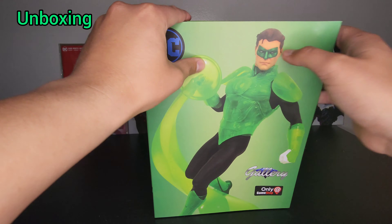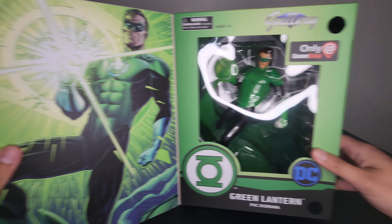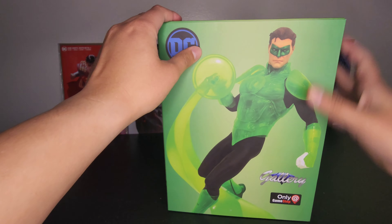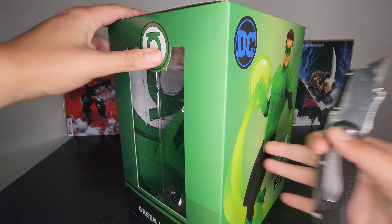Alright guys, so now on to the unboxing. This particular piece also has a cover — you can see that nice drawing of Green Lantern, kind of like a poster look.